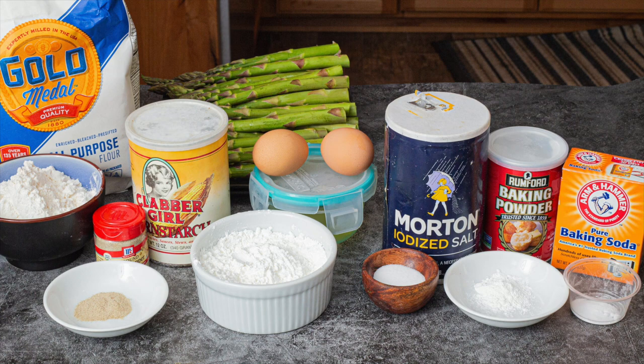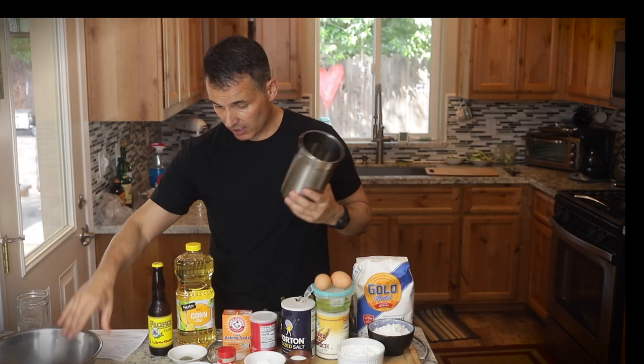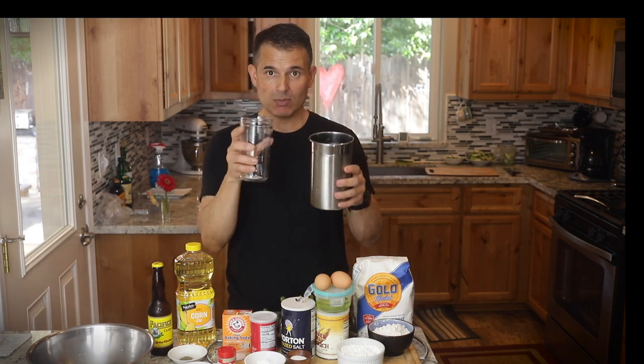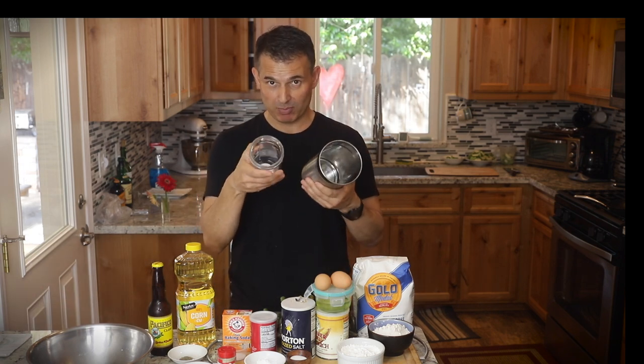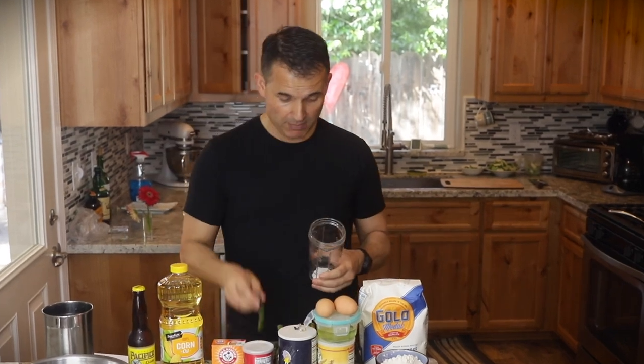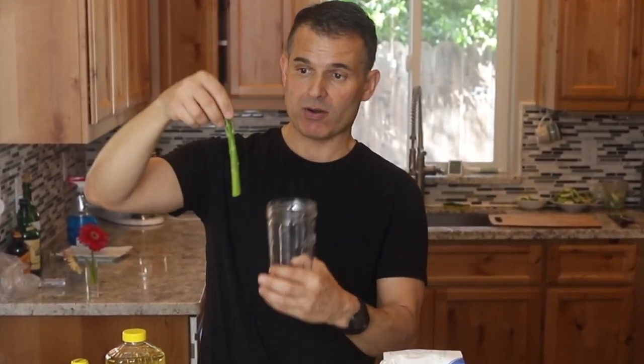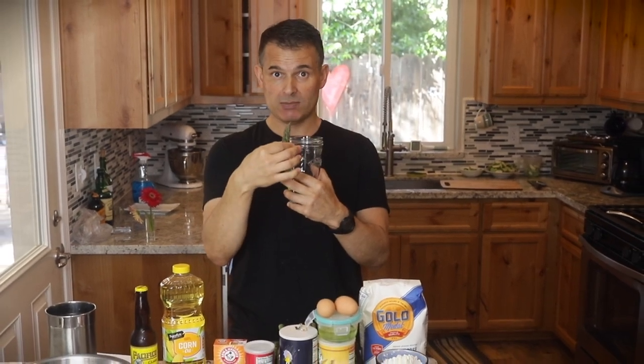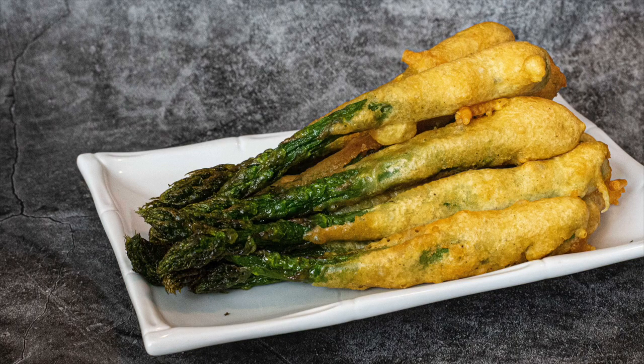So we'll get started — it's pretty simple, just mixing all the ingredients together in a bowl with a whisk. Then I'm going to pour the batter into some kind of tall cylinder container, because that way when you dip, your batter will be there and you can dip the asparagus in. You want to dip about 75% of the asparagus in the batter and then put that in the hot oil. That way it just looks really good — most of it is beer battered, but you have the nice garnish of a natural asparagus tip.